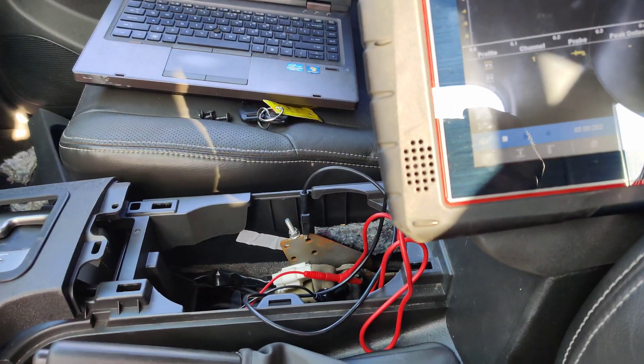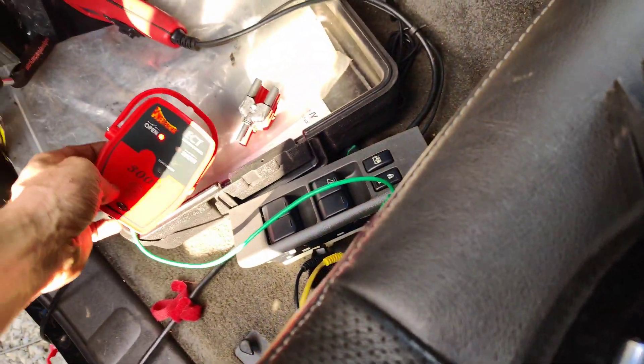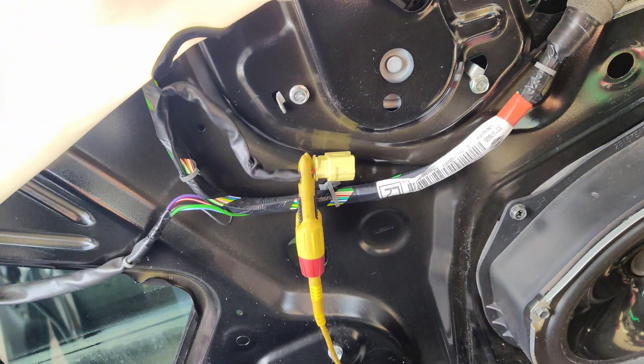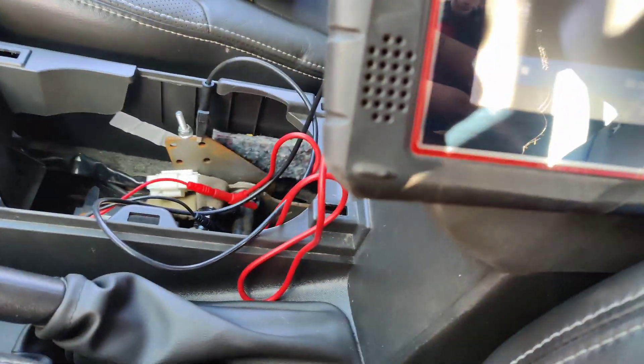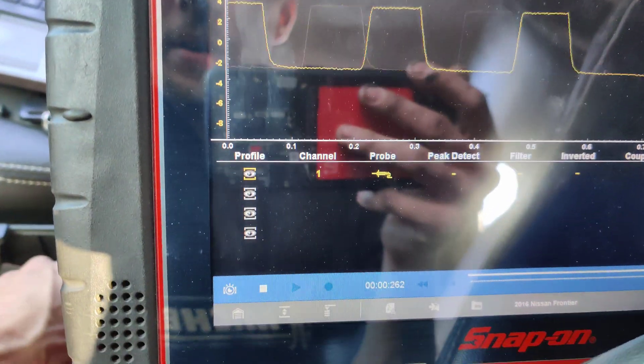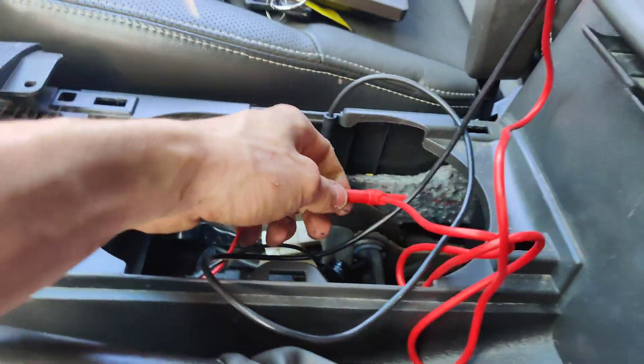I was trying to go after the front airbag sensor but it wasn't working, so they said to go after the door. I got my ETC 3000 connected going into the door wire, and I'm reading it over here with the scope. You can see the signal looks pretty good. Now if we move it to the other side, because we've got an open circuit code.